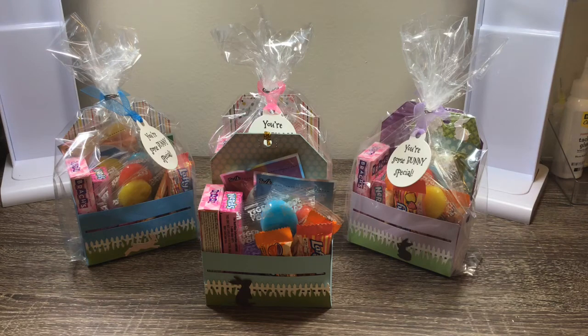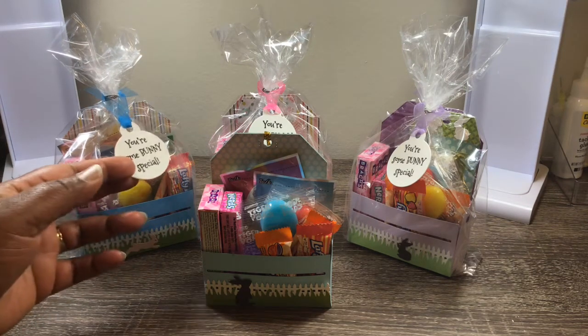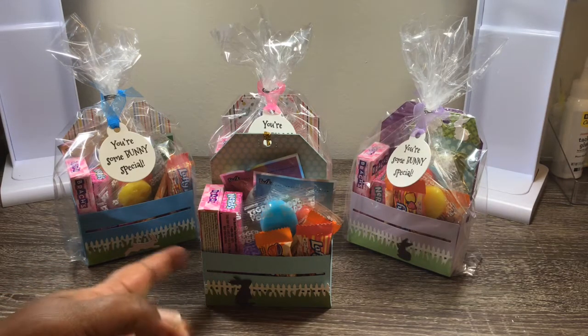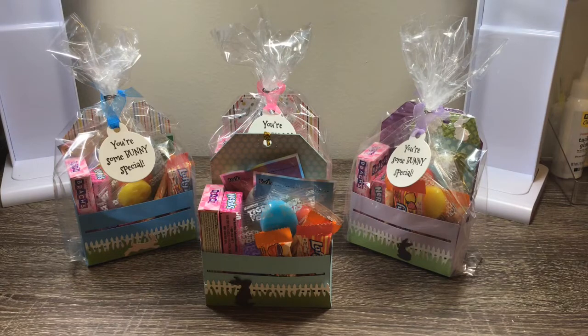Hi everyone, Melissa from All Creations coming to you today with a project share. I'm going to share what I've been creating for my grandchildren and even my son and my daughter. Even though they're grown, I thought I'd still give them an Easter basket. These little crates are from Fun Creations — that is Lady Creed — and I knew exactly what I wanted to do.